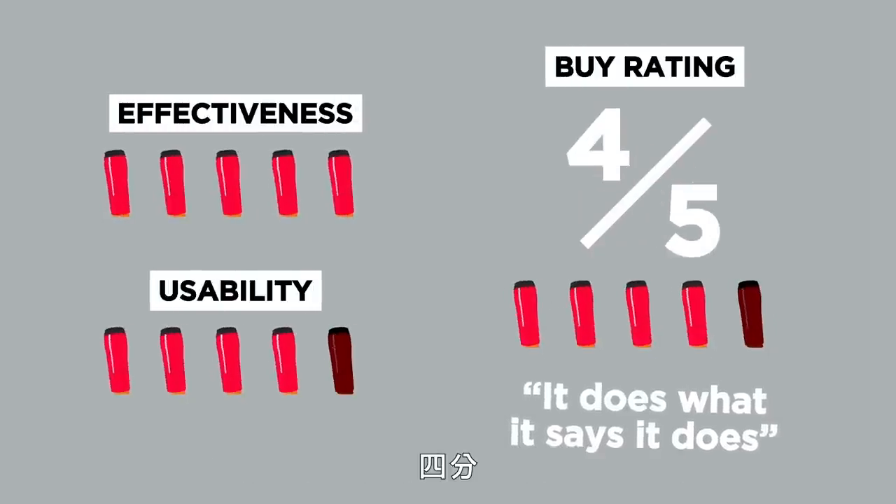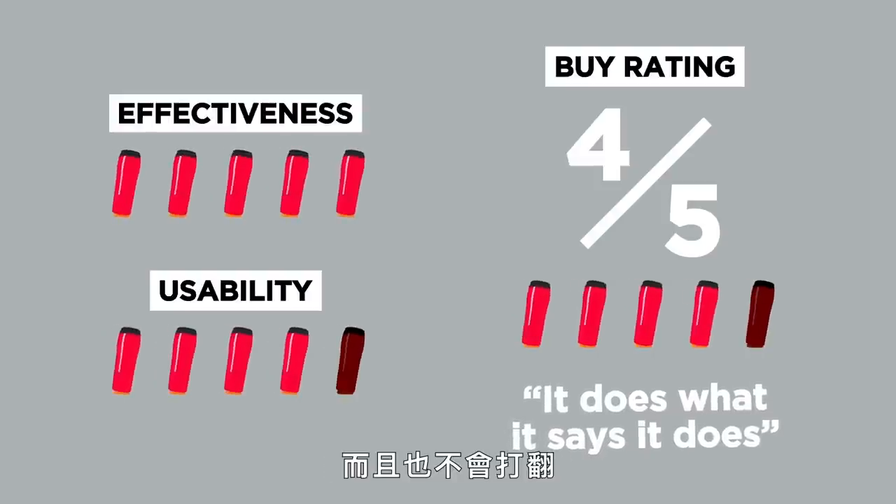In terms of a buy rating, I would give the Mighty Mug a four out of five. It is unspillable — it does what it says it does, and it's not going to tip over.